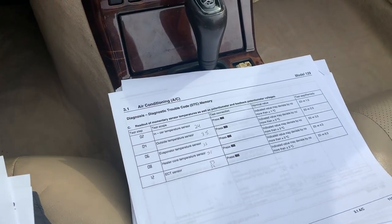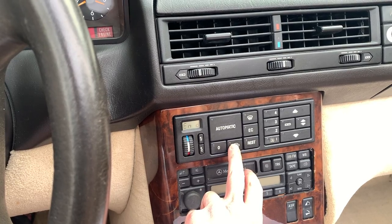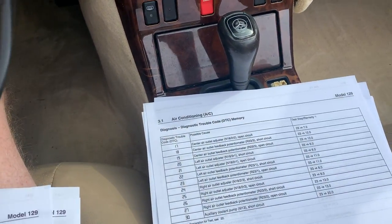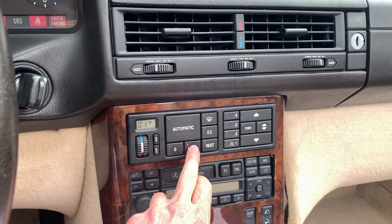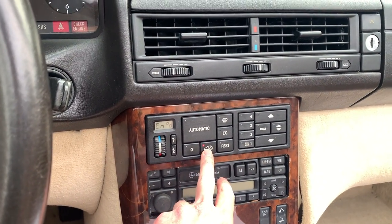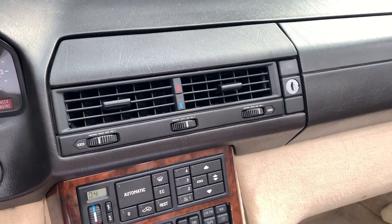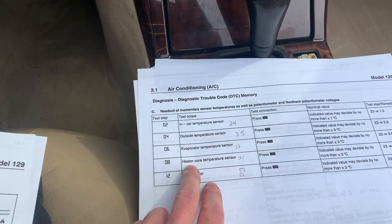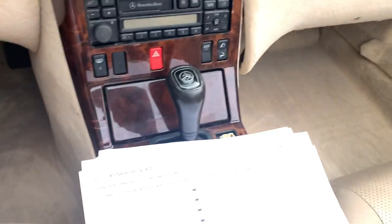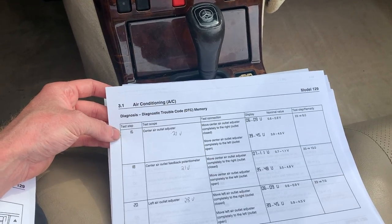That could answer all my questions if only I could understand it — which probably means there is a wire that is open. I'm not sure if they're just stored codes. When I go through the codes again, it says no stored codes, so I'm not sure if the codes that were there were just stored, because they didn't come back after running the car for a while. Then after you go through the codes, it shows all your sensors. That one's reading 29 degrees Celsius, this one's reading 33. The in-car temperature sensor is 02, outside is 04.